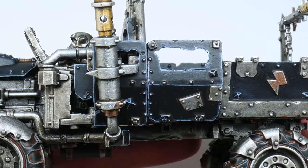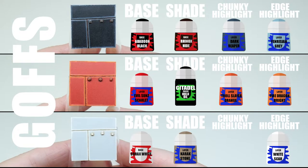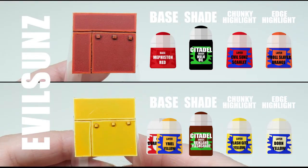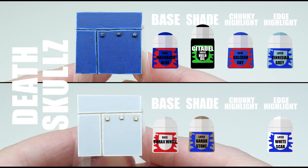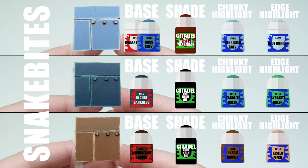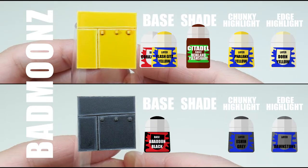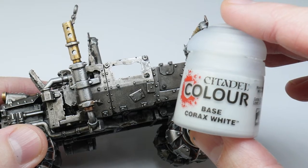Now you know the process, let's have a look at which colours you can use. For the Goth clan they mainly use black with some red and white in places. Evil Sunz are obviously red but you can throw some yellow in there as well. The Deathskulls are going to be a mix of blues and whites. If you want to paint some Snakebites, I really like these colours used on the squig wagon. Bad Moons are going to be a mix of yellow and black, and I'd recommend painting Corax White first on the panels before painting the yellow to make it easier.